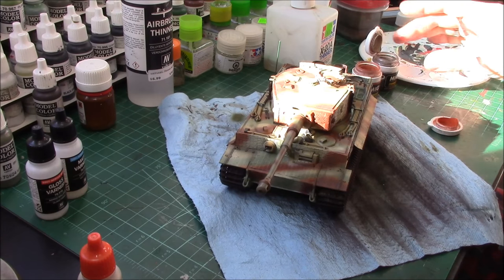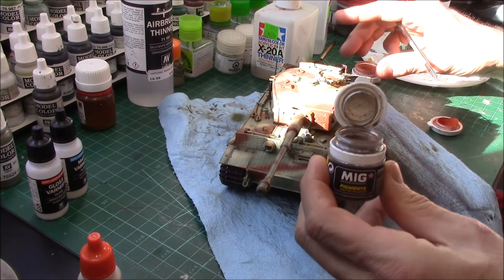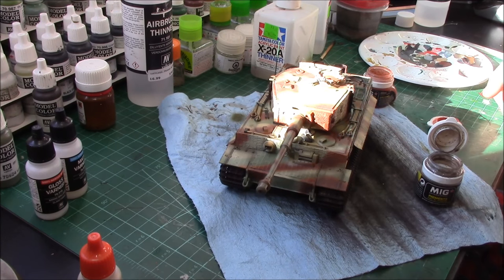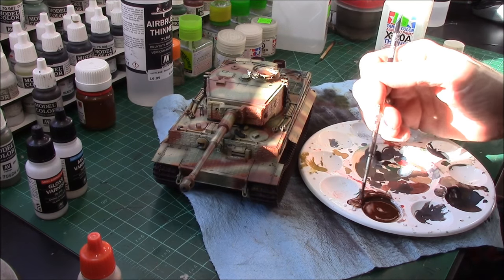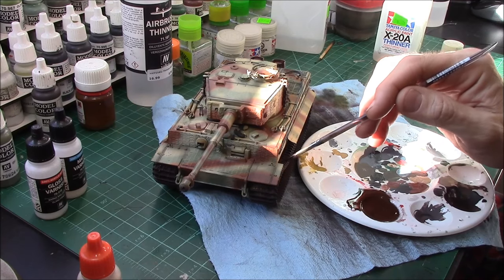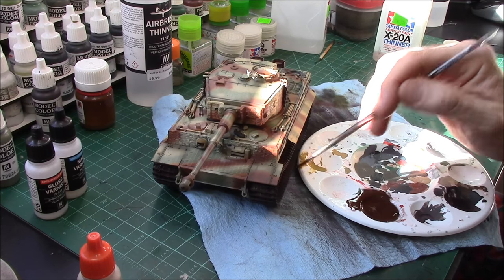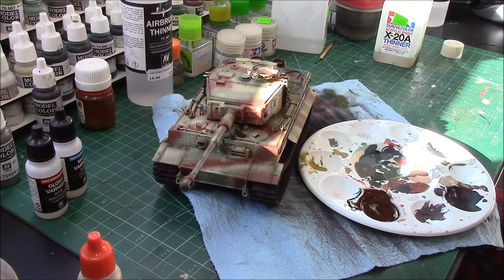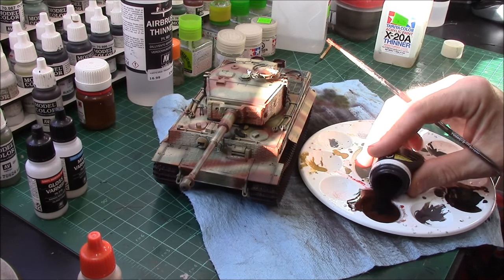Now we need to address these bright clean shiny tracks — they're way too pretty looking. We're going to take some Tamiya XF-20, put it in our palette along with Mig Russian Earth and Standard Rust pigments, and mix them up into a slurry — a heavy paste — then slide it on the treads. We've got it mixed into a nice slurry and just brush it on. This one's a little heavy in the rust color, but that's okay — we can add some black wash afterwards.